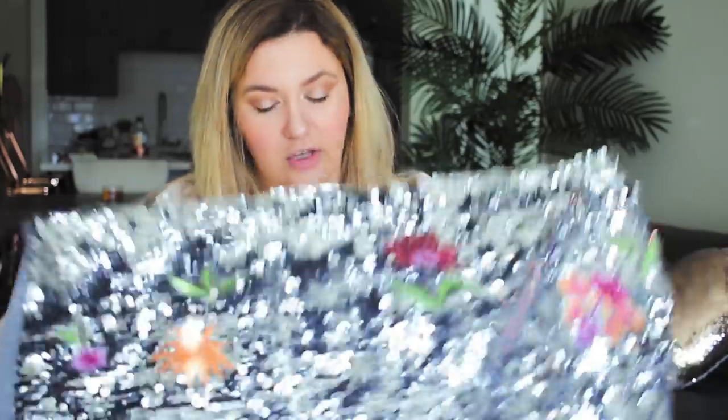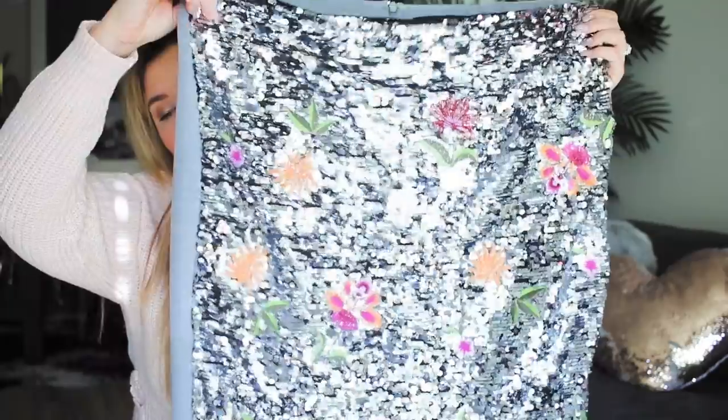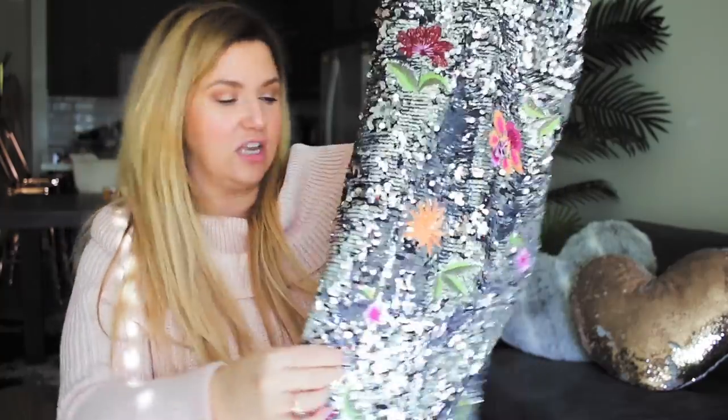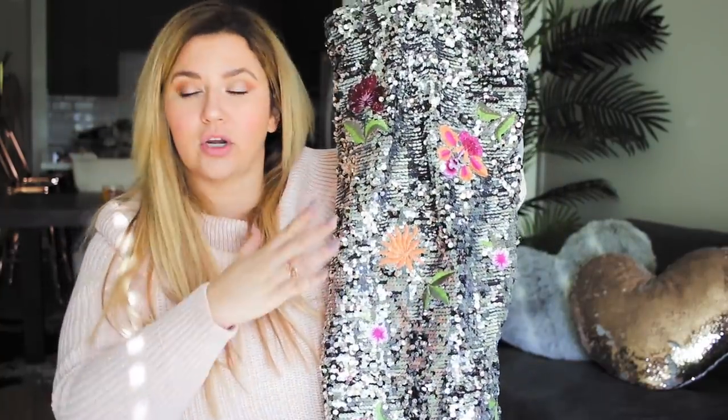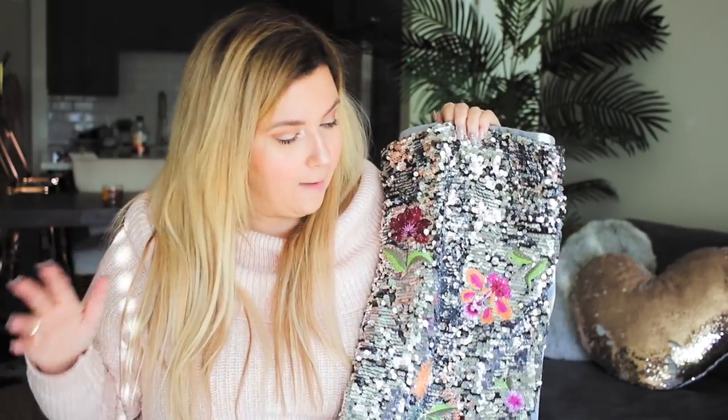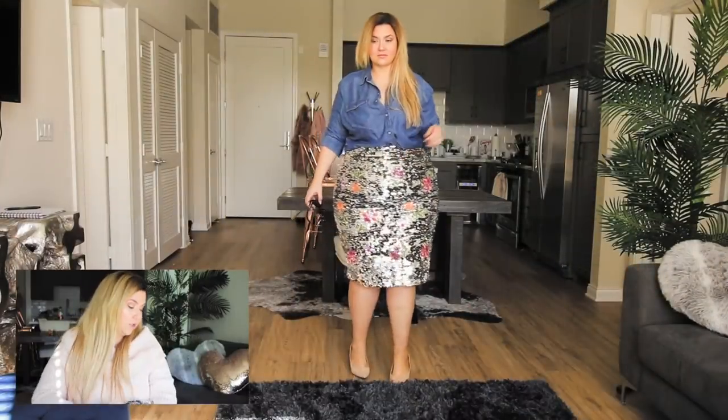The next skirt I'm going to style is surprisingly versatile. If any of these skirts are still available I'll link them below — but try to use this video as inspiration rather than a shopping guide. I picked up this Eloquii skirt in November and thought it was like Christmas in Palm Springs — it has silver sequins but also succulents and little flowers embroidered into it. It's super kitschy, but surprisingly this piece will easily translate into spring. If you're going to Palm Springs and want to wear a sequin skirt without looking too much, pair it with a really nice chambray button-down.